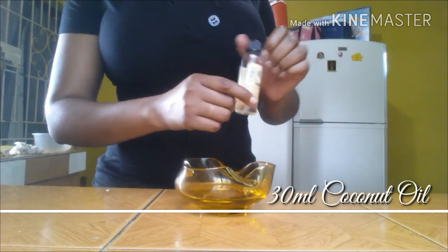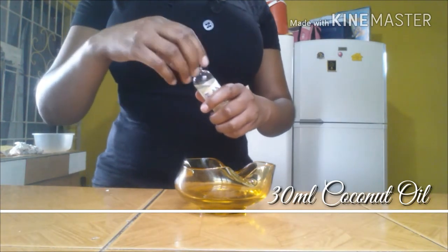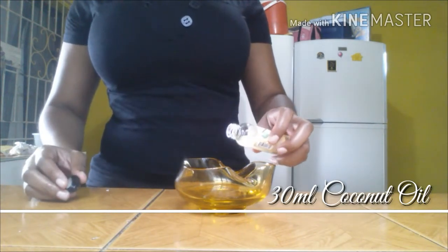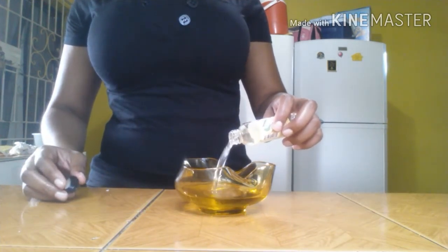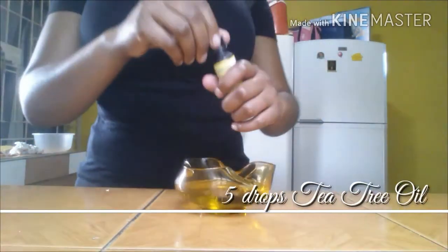Coconut oil is a disinfectant and antimicrobial which protects against and heals microbial skin infections. It increases hydration and helps to prevent and reduce water loss in dry skin. I'll be using half of my container, which is 30ml of coconut oil.